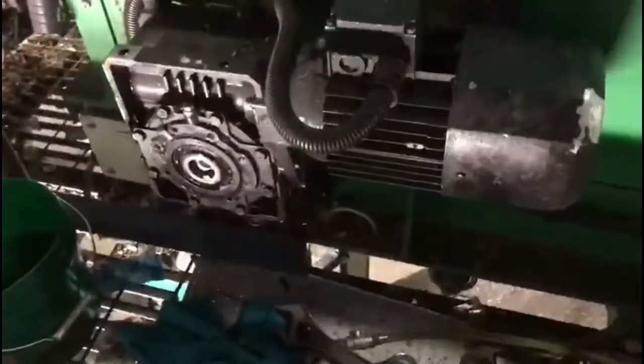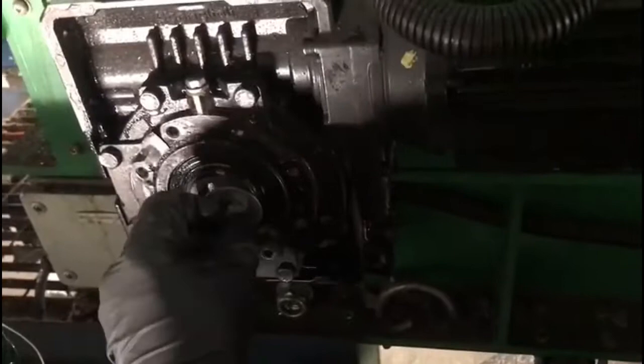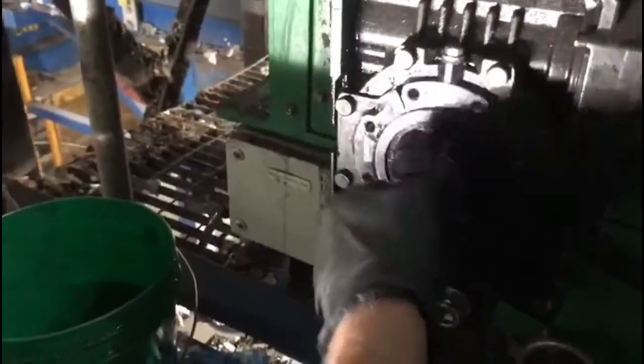I'm going to put that back in there, put it back on, and then the breather plug goes in there. Anyway, back on. We've got the levels right. Just send it back up. All right.